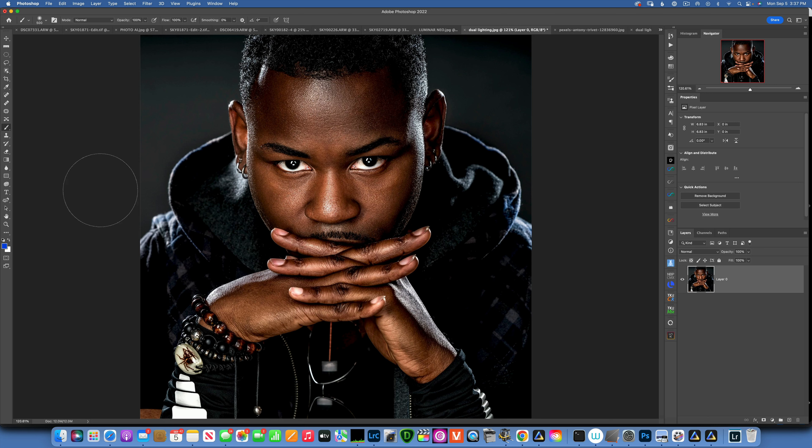I can tell the lights are 45 degrees behind the subject because the light is highlighting the edge and the side of the face, but then it falls off over here on the shoulder. That means it's just kind of gliding over the hoodie he's wearing and then hitting his hand. That's how the lighting is happening.